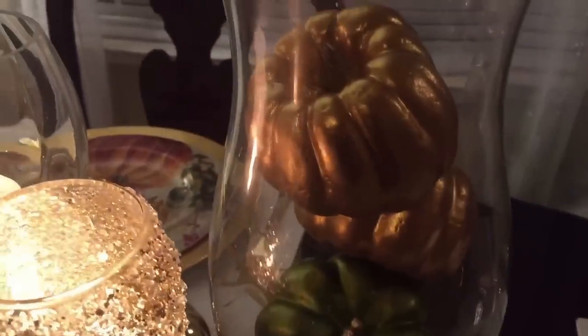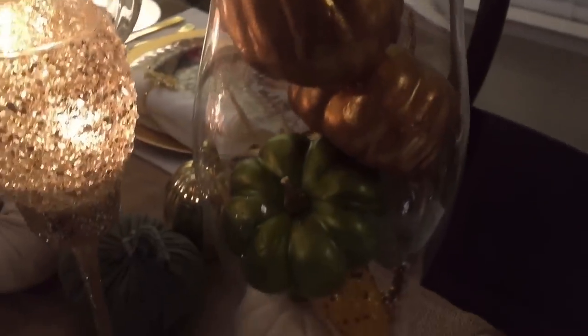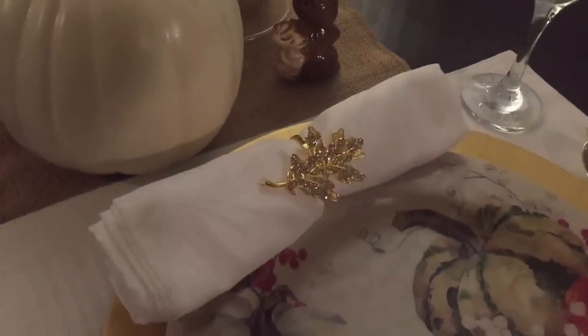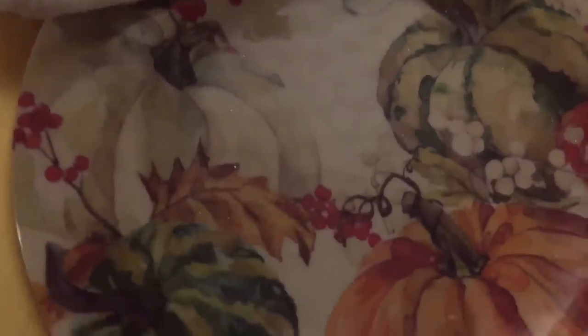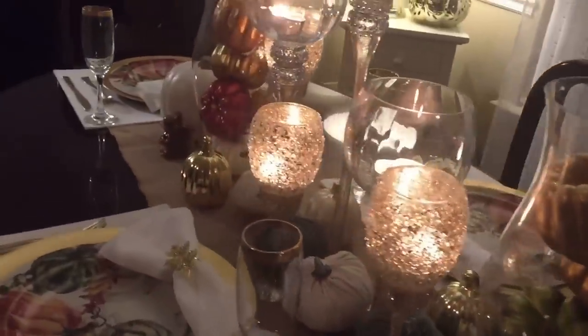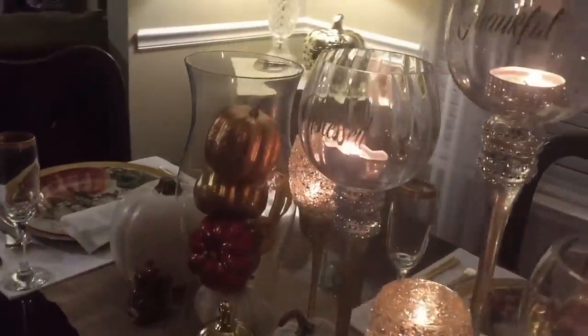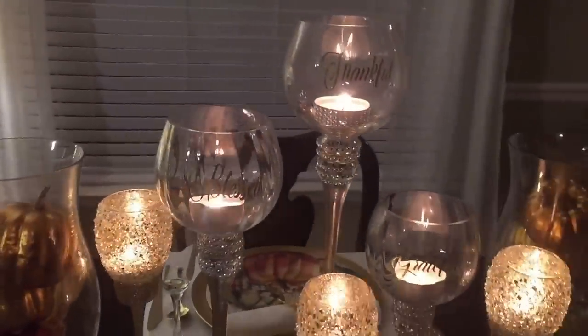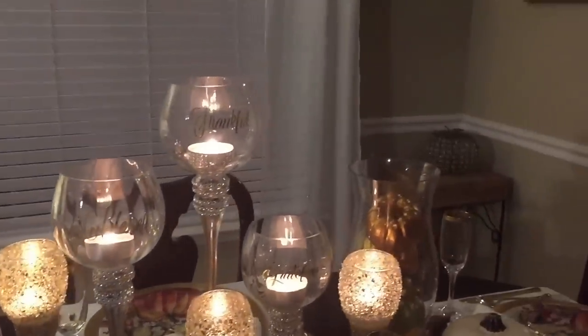I also have some featured DIYs on my table, as well as a variety of pumpkins from different places such as Ross, Michael's Craft Store, and the Dollar Tree. I wanted to use different textures, so you will see a runner that has some texture to it, and then all of the bling as well. I mixed some silvers and some golds to give some dimension and richness to the table scape.